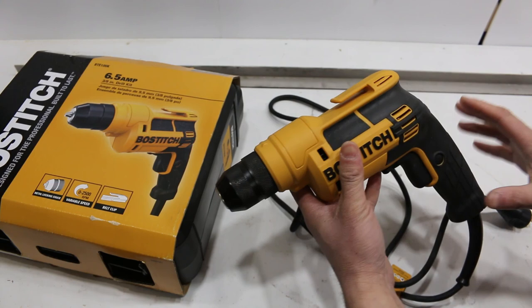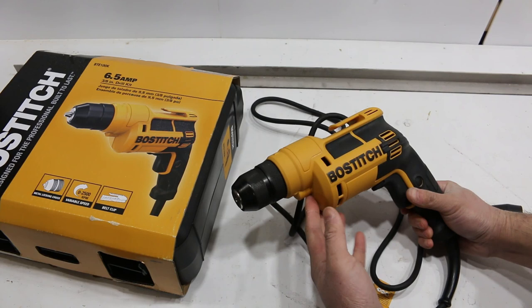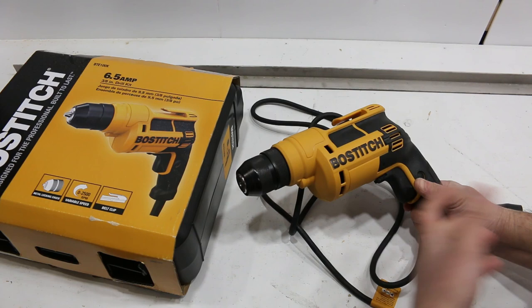If you're mixing any huge amounts, you probably want something bigger than 6.5 amps, and it only has a 3/8-inch chuck anyway — you'd probably want something like a half-inch for that. It says it has a 3-year warranty.